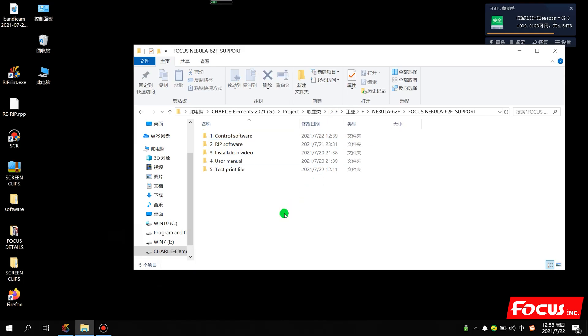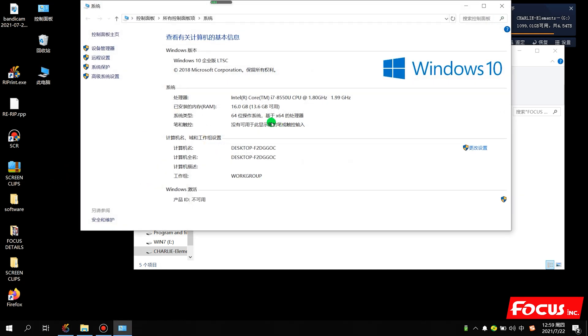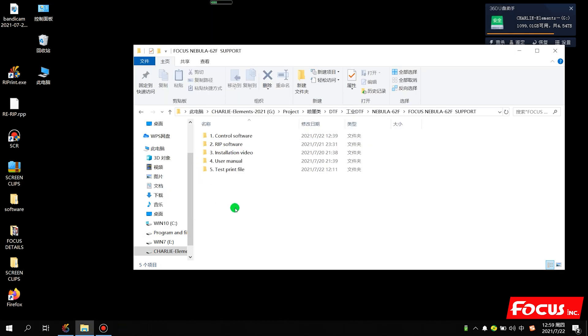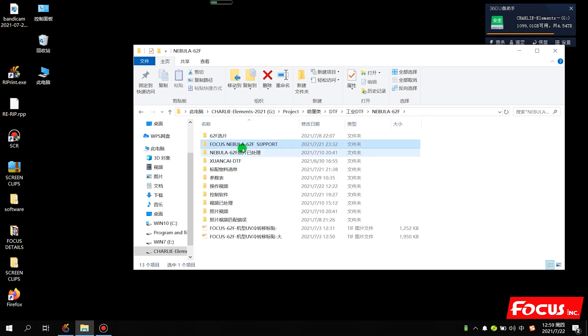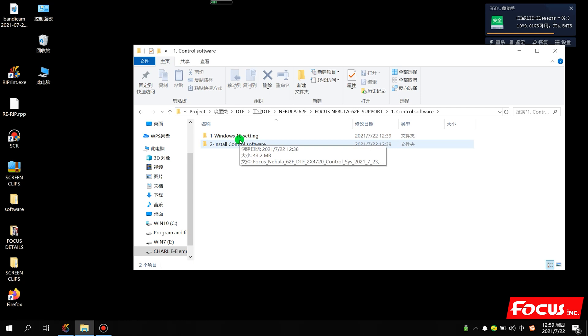Before we install the control software on the computer, first we need to check what kind of system is installed. We go to My Computer and check — here it shows Windows 10 system. If your computer is Windows 10, we need to do some settings first before we install the control software. We open the support folder and find the control software.